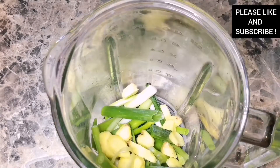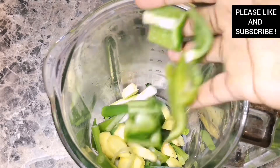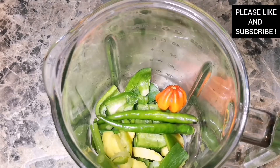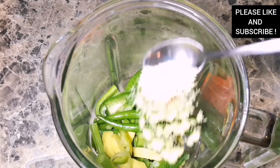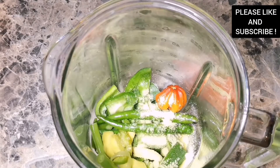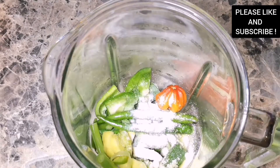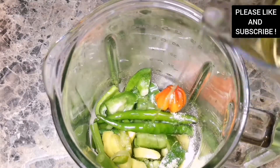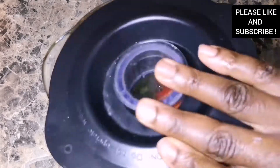To start with, we're going to have some ginger, some spring onions, some green bell peppers, some green chilies, some scotch bonnet and some fresh dill. I'm going to add some salt and all-purpose seasoning — you can use any seasoning of your choice. I'm going to add some oil, I'm using sunflower oil but you can use any oil of your choice, and I'm going to blend everything together.